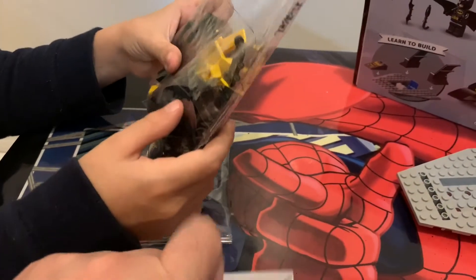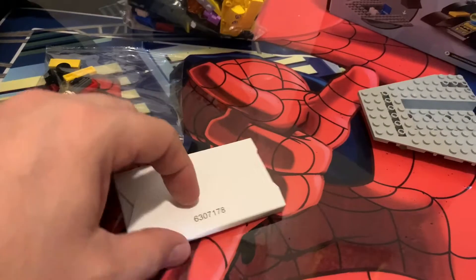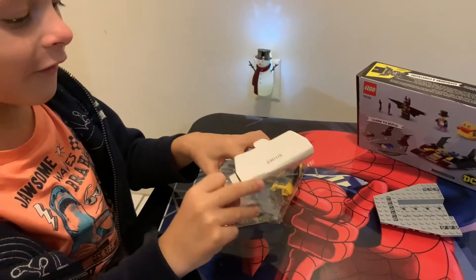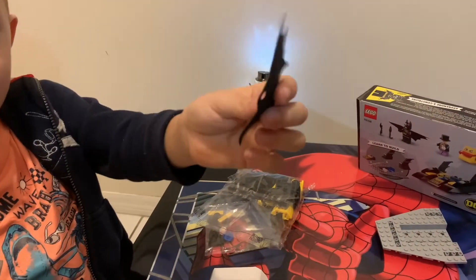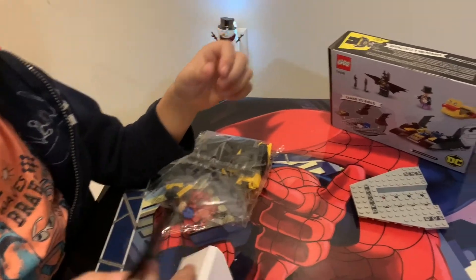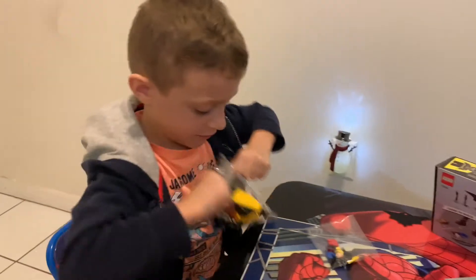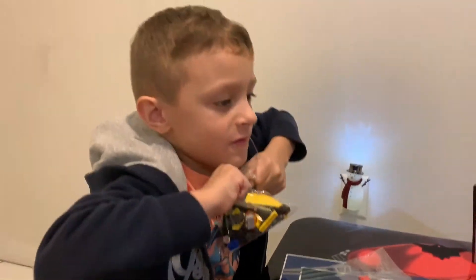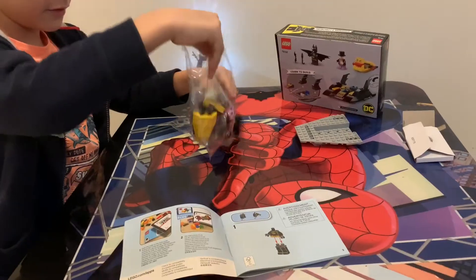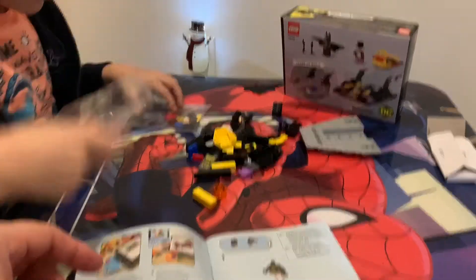Alright, what is this? His hand doesn't get it. Oh, what is this? A little surprise in here. What is that? Oh! What is that? Oh, it's a bat cake. Okay, so that probably goes on later on. Got it! Make sure we don't lose the pieces though. There you go.